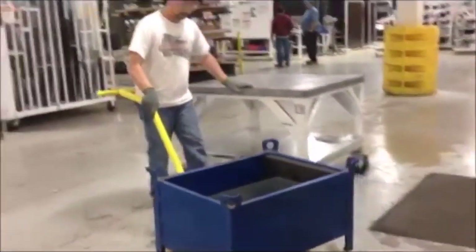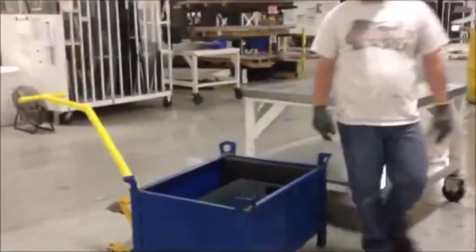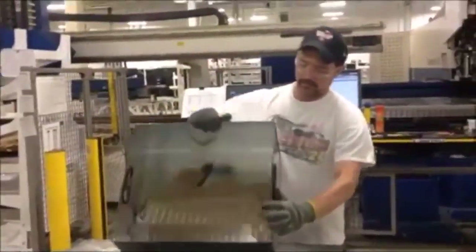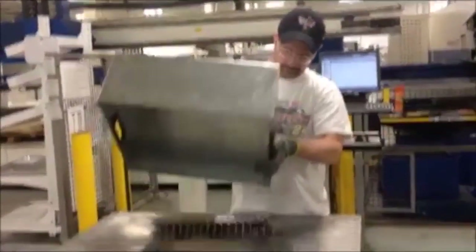On today's two-second lean, we have a bucket inside of our parts bucket. What that's going to allow me to do is get all of the parts out at the same time, and I won't be digging parts out one after the other. Instead of taking these out by hand, I just take the bucket out, put it on the table, dump the parts out, put the bucket back in. That's two-second lean. BAM!